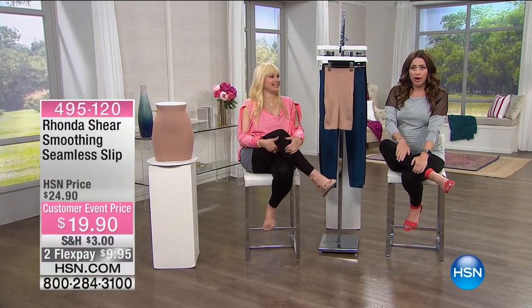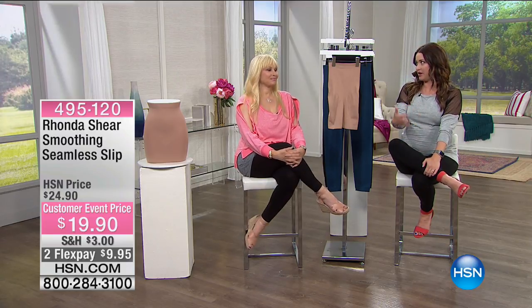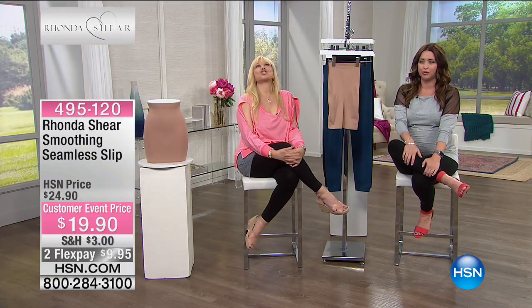We are shopping this afternoon with the incredible Rhonda Shear with the basics — the must-have staples for your wardrobe. All of the cute dresses, pants, whatever you're going to be wearing this summer, it's going to look so much better when you have these fabulous foundation pieces. And that's what Rhonda Shear is all about.